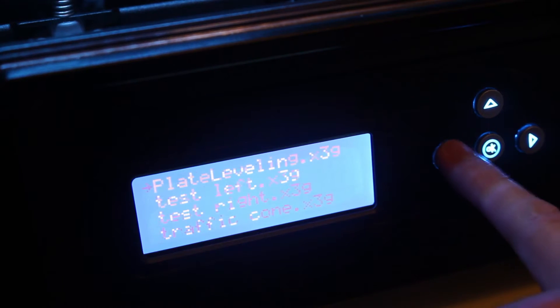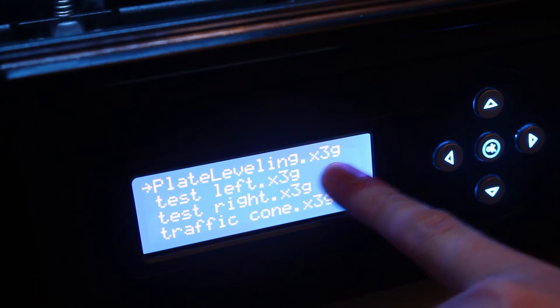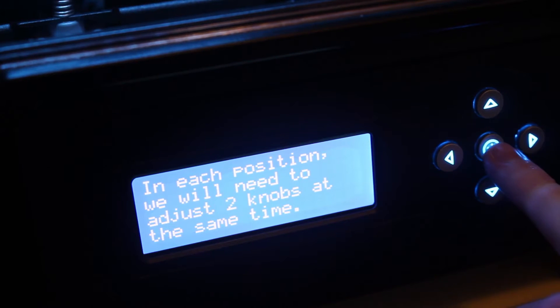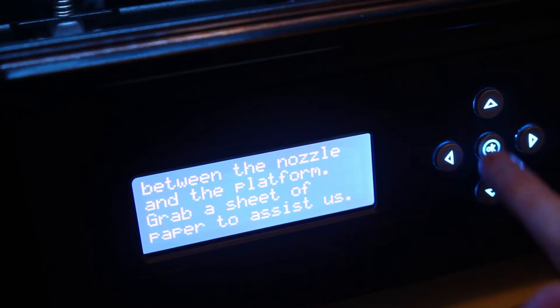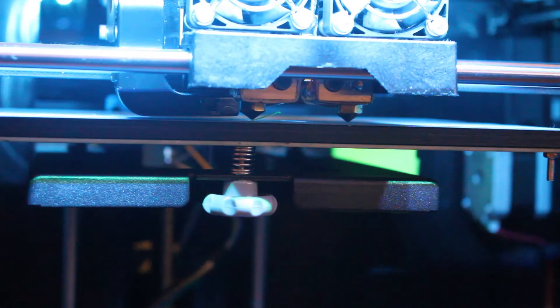Click 'Print from SD' and the top thing is going to be 'plate leveling dot x3g'. So we're going to do that now. It's going to give us a couple of prompts which I'm just going to skip through, and then the bed is going to start rising up. Once your bed has reached the top, you'll see the nozzles come down to touch the bed.